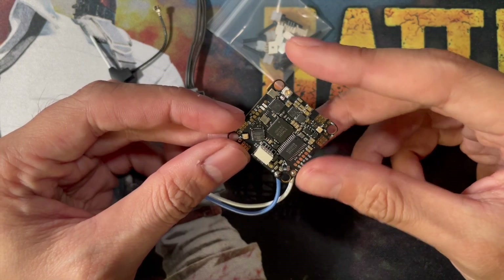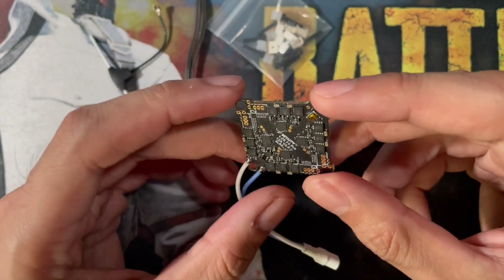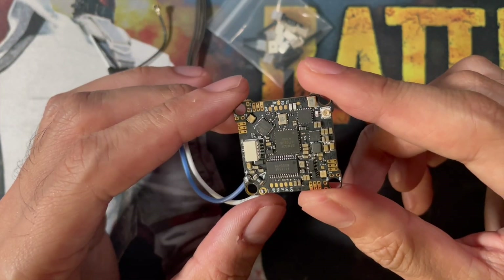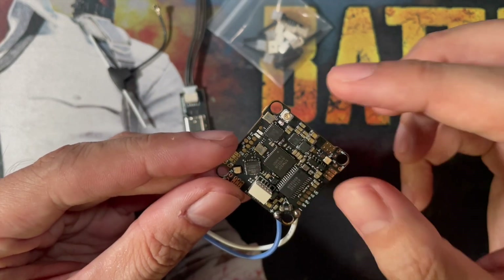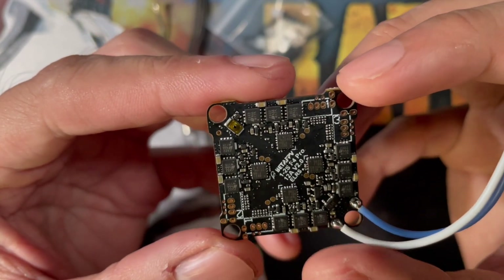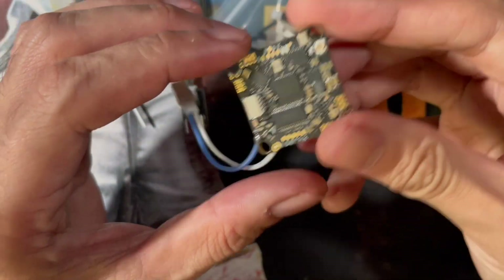I believe it's also 12 amps, but the layout on that one is not ideal for wiring. Here, everything is on top, like the F4 which was the only option before for a 1-to-2S setup. As you can see on the bottom there's no labeled paraphernalia. I believe this is also the bind button, which you may not even need when binding since you can also use the power-up sequence method.